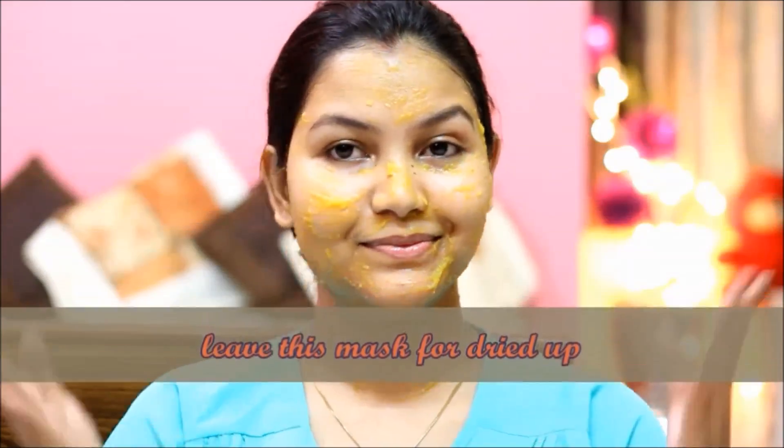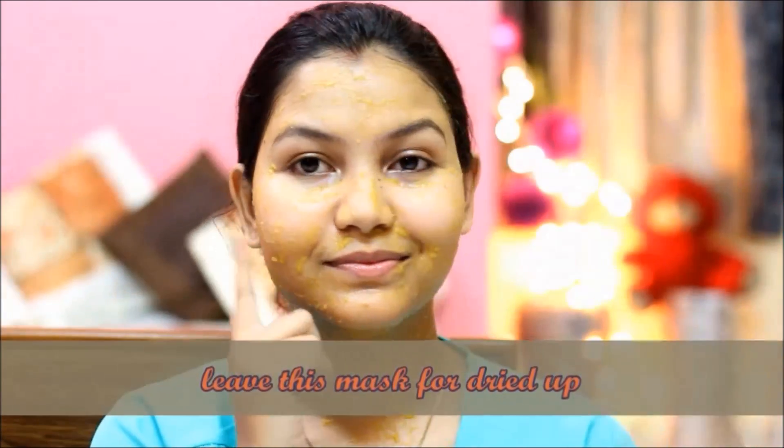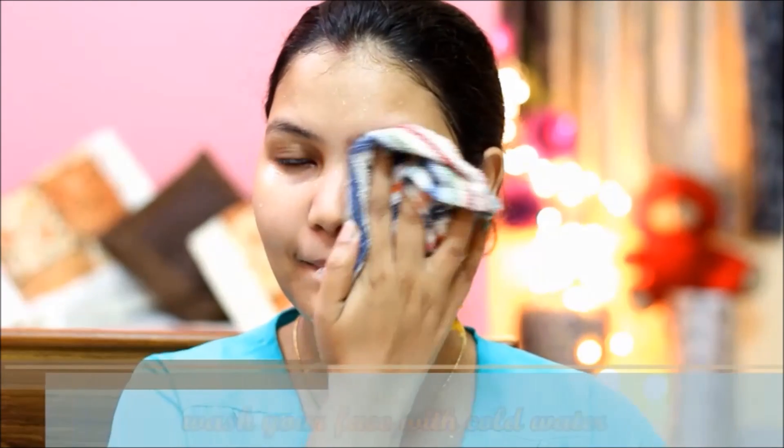When you apply it, leave it to dry. Then wash your face.